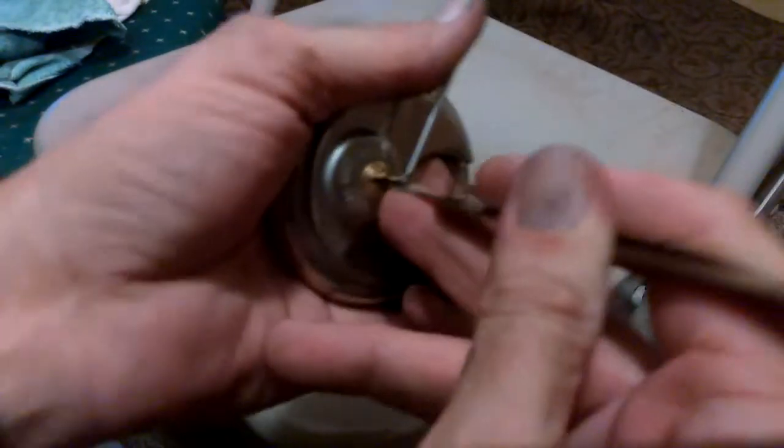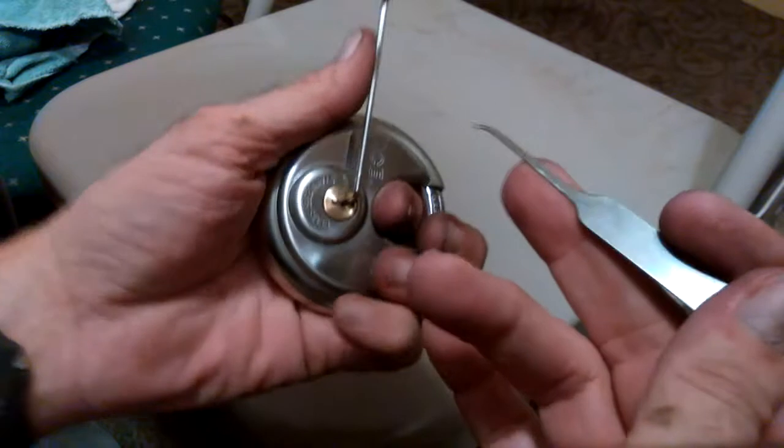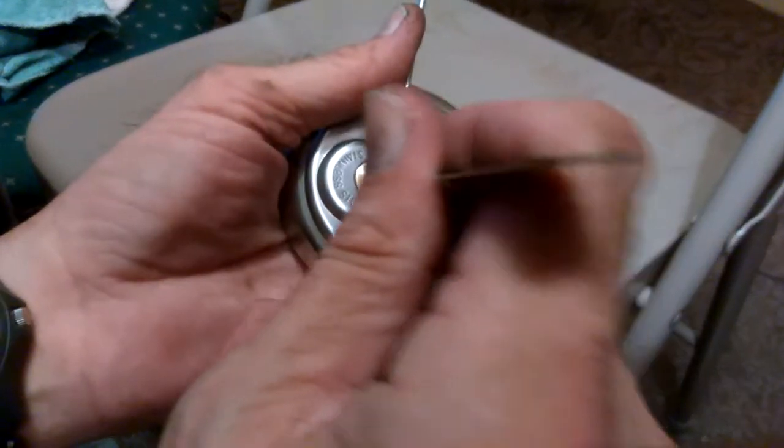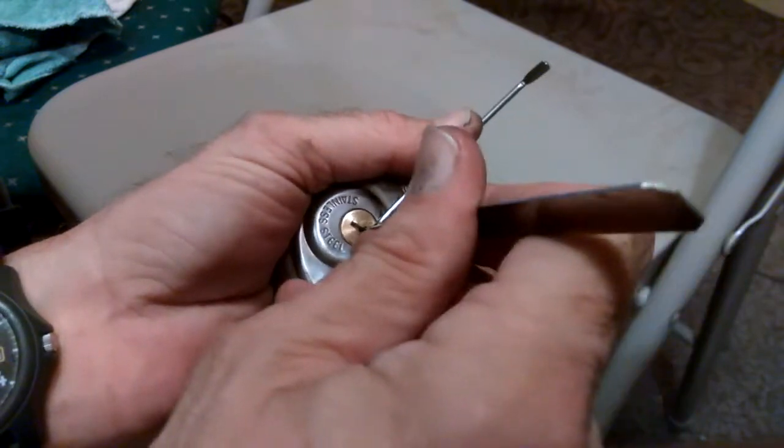I've already opened a lock with it — the H10 American lock — and I had opened that before I had even polished the tip or anything. I'll probably add handles to it later on.